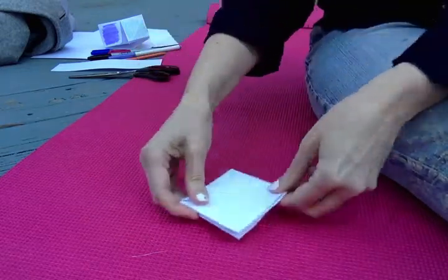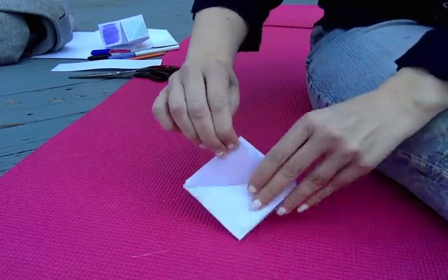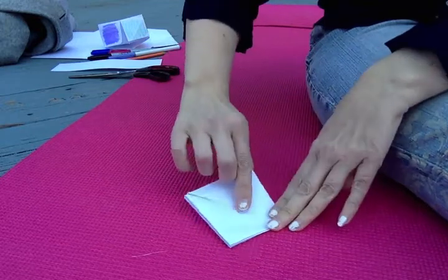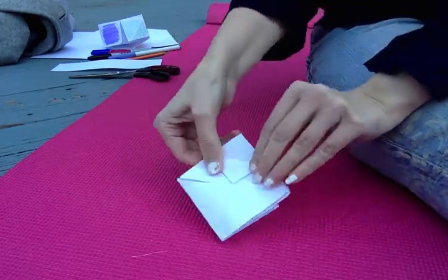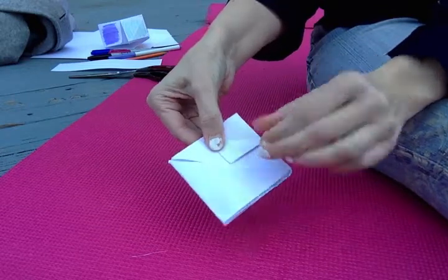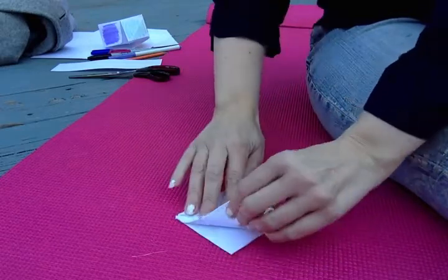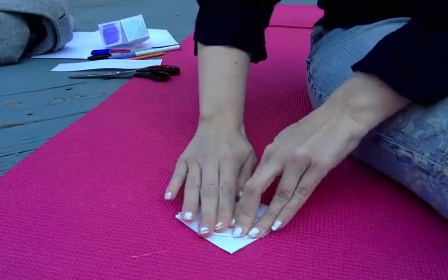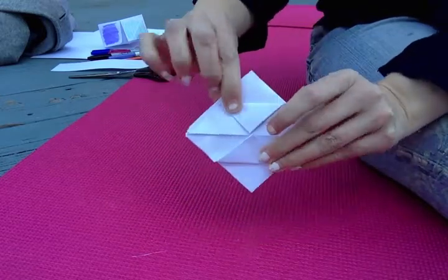Put it down. You're going to take this corner here, bring it to the center, and crease it — so it looks like that. Do the same thing with this one — bring it to the center and crease it. So it's looking like that.